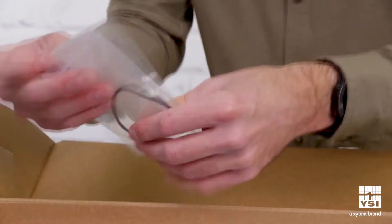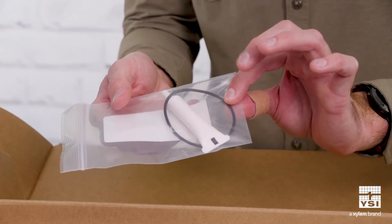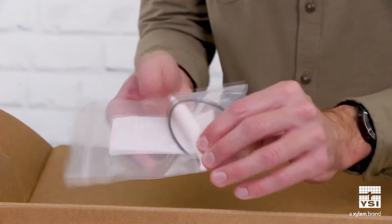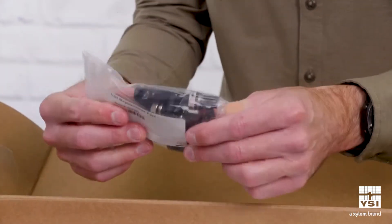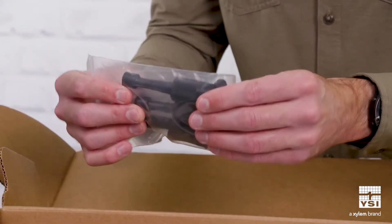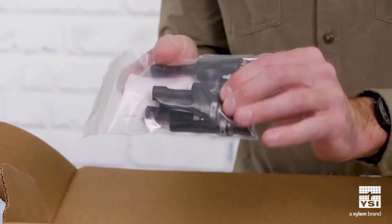Next we have our lubricant and a spare bulkhead O-ring. This lubricant is absolutely critical for making sure our WetMate connectors stay well lubricated. And then we have a bag with a bunch of port plugs — four sensor port plugs and plugs for our main connector ports and our auxiliary port.